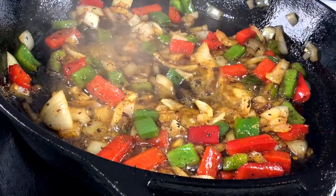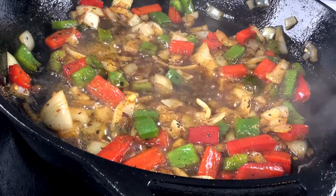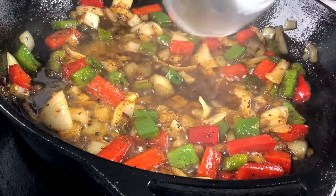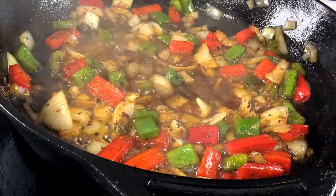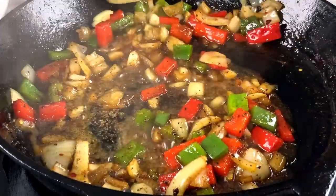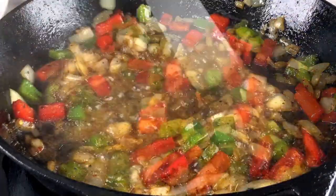The Worcestershire sauce and the vinegar go in last. We just use a teaspoon of each. In fact, everything was a teaspoon, which makes it easy for everybody to remember. But again, they'll all be in the ingredients box below.